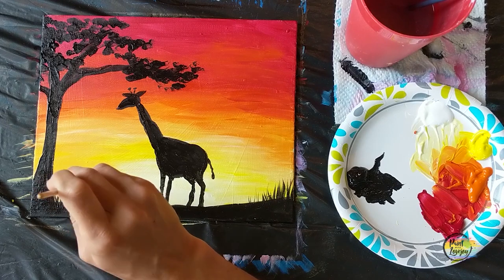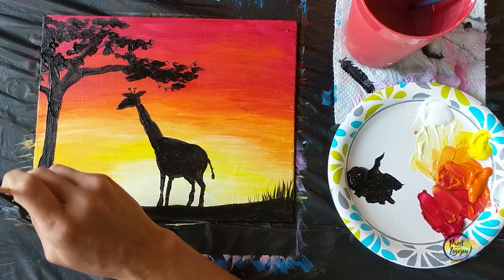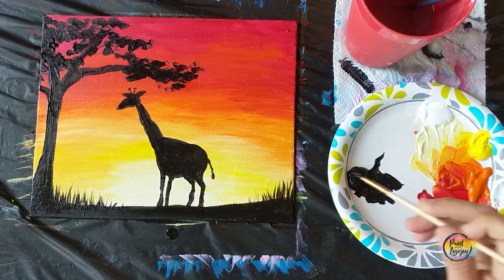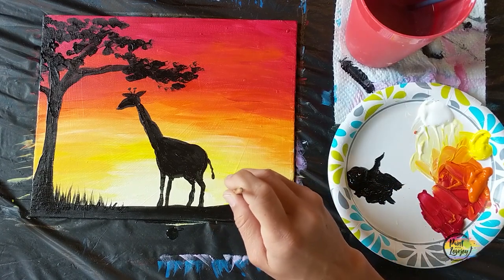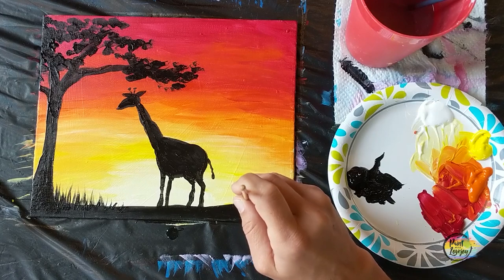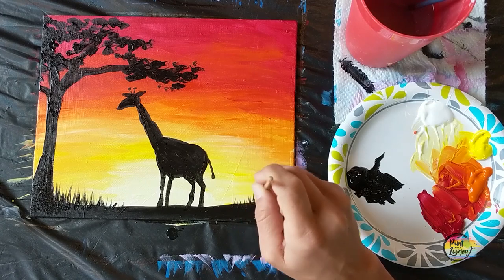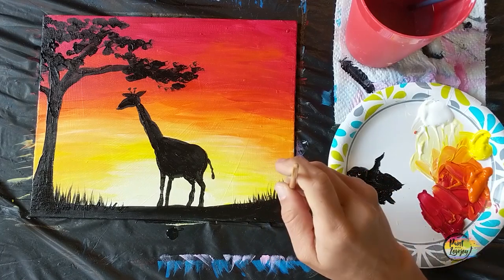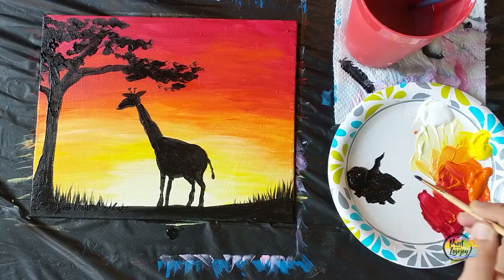Looking good! I'm so proud of you for painting at home and stepping outside your comfort zone. Thanks so much for painting with me — I look forward to painting with you in the future. Cheers!